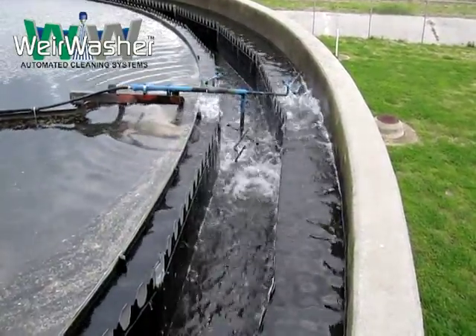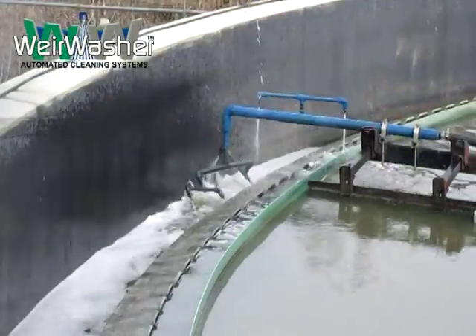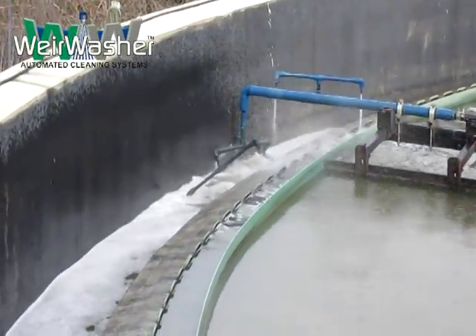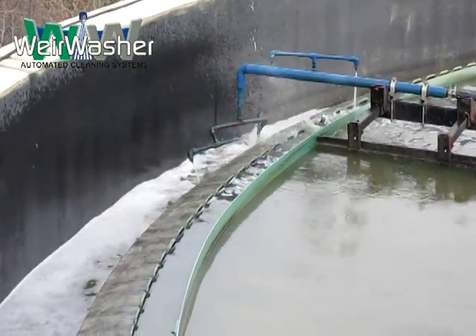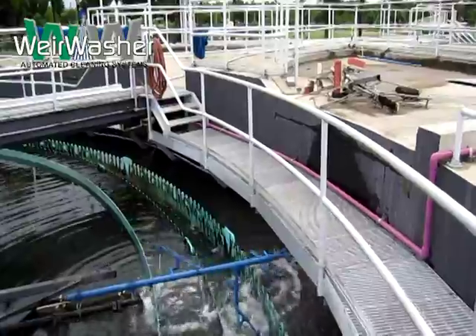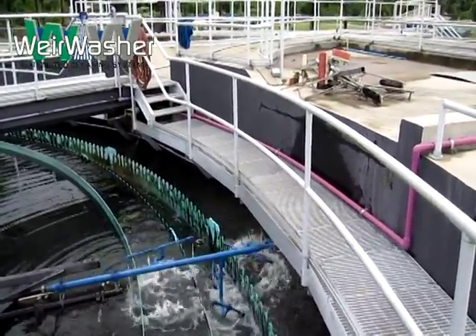The use of an articulated arm for clarifiers with obstructions allows Weir Washer to fold back and pass obstructions. The hydraulic pressure in the spray arm then extends the apparatus back into cleaning position. Each Weir Washer system is custom engineered for each tank to ensure maximum cleaning.